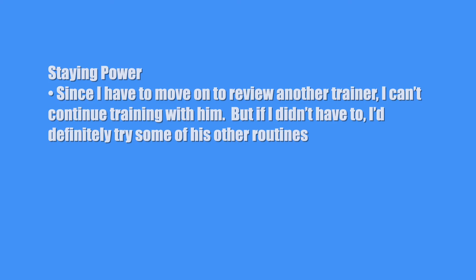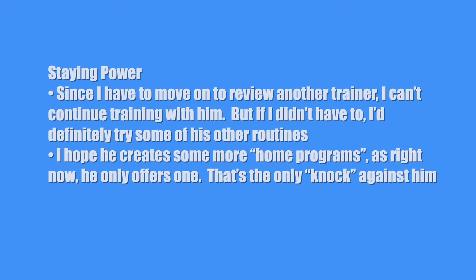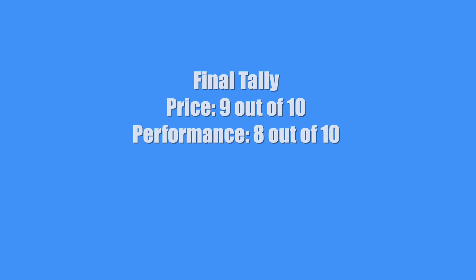Finally, staying power — is this a one and done, or am I going to keep training with Zach? Since I have to move on to review another trainer, I can't continue training with him. But if I didn't have to, I'd definitely try some of his other routines. I hope he creates some more home programs, as right now he only offers one — that's the only knock against him. Since he's only got one home workout program, I'll give him a seven for staying power. So what's the final tally? Price: nine. Performance: eight. Staying power: seven. That comes to a total final average score of eight.